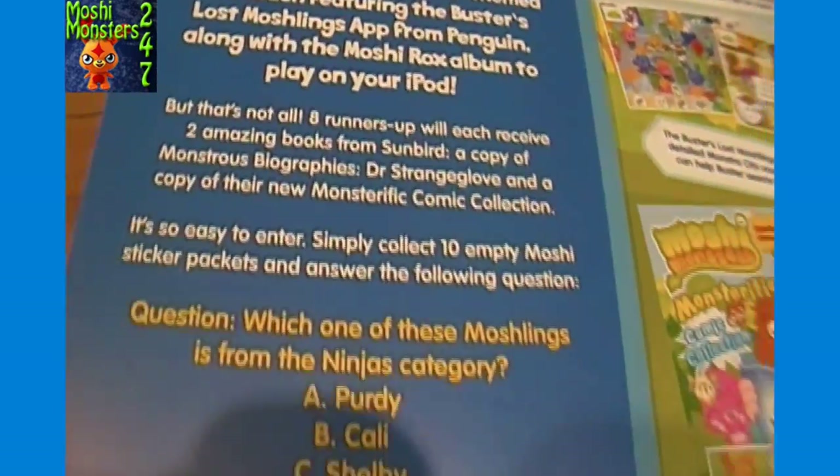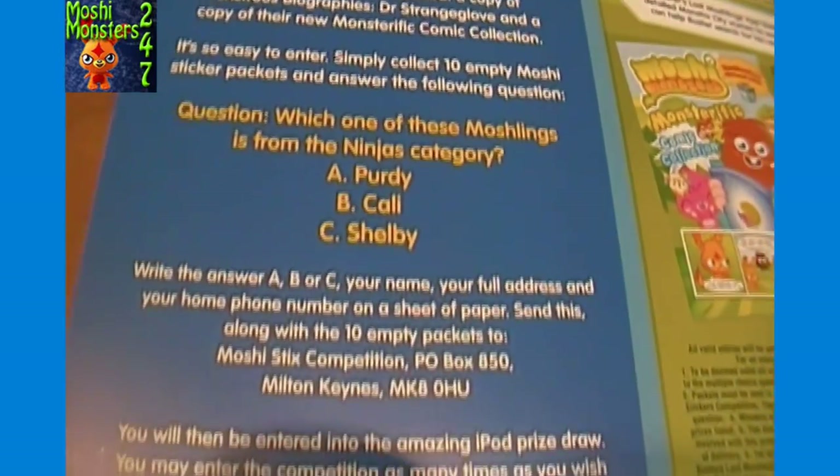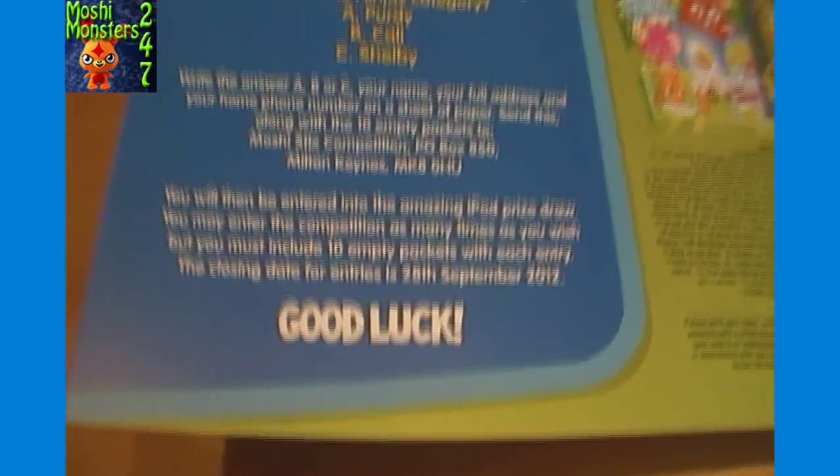I'll just give you a look at that - there's a contest page in case anyone wants to enter. I'm not sure what the rules are, but I'm not reading it right now. If you're interested you can enter that.